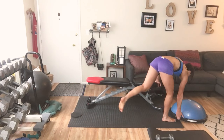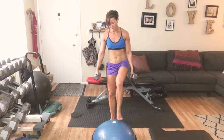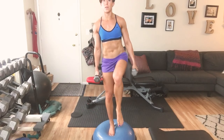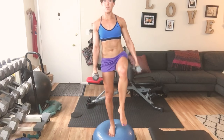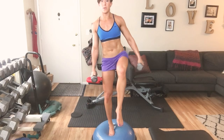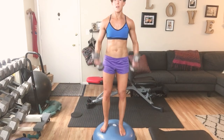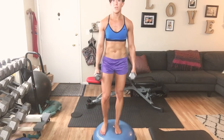Grab your Bozu. Bring it into the center. Stand up right here. We're going to take the knee up and hold — just hold — counting down 10 through 2. Then take it down and curl for 10 through 2. Try the other side — knee up, hold, abs in — counting down 10 through 2.